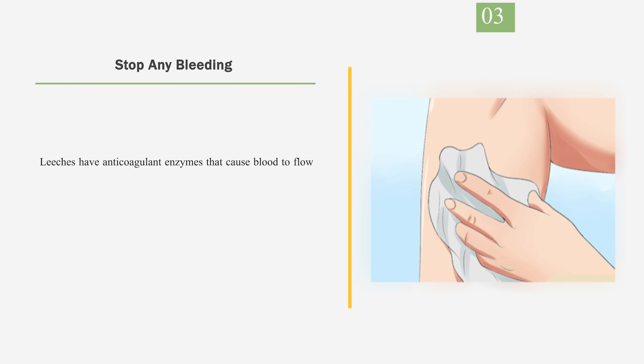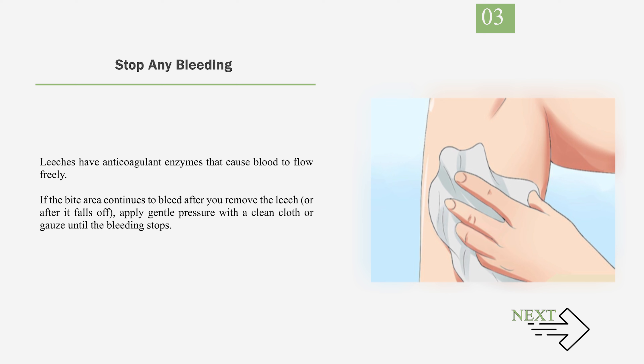Number 3: Stop any bleeding. Leeches have anticoagulant enzymes that cause blood to flow freely. If the bite area continues to bleed after you remove the leech or after it falls off, apply gentle pressure with a clean cloth or gauze until the bleeding stops.